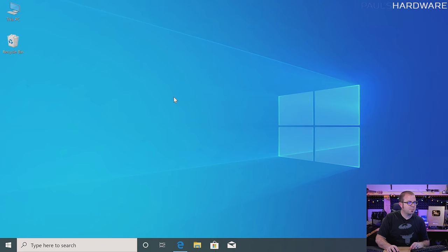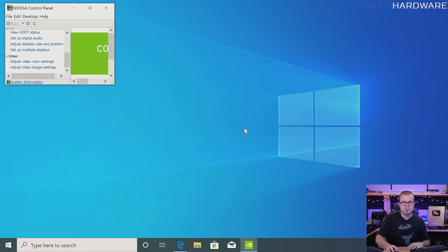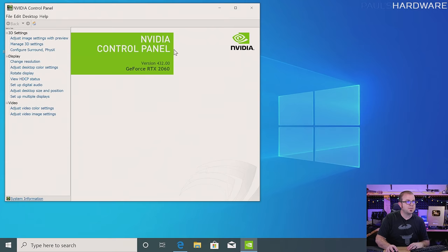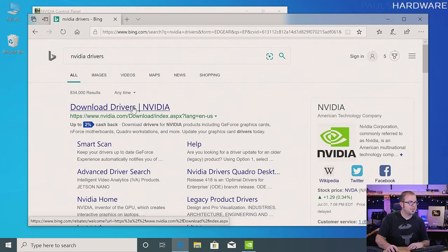Just a couple more things to do with Windows setup. One is going to be the GPU driver. NVIDIA, if you've got an NVIDIA card, has GPU drivers that are approved by Windows — they get the WHQL certification — meaning if you run Windows Update over and over again, you will automatically download a driver for your NVIDIA GPU. It's probably going to be an outdated driver though — we're currently in version 432. So even though I could start gaming right now, it's going to be best to go and download the latest NVIDIA driver from their website.